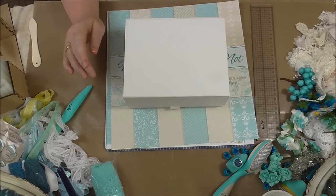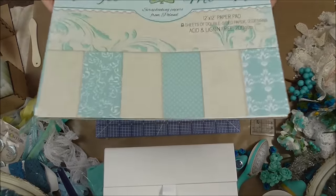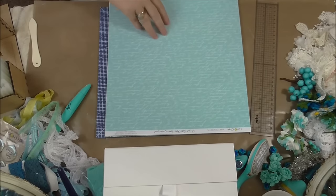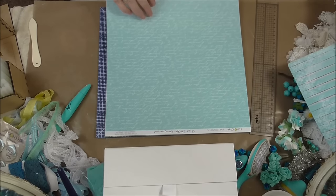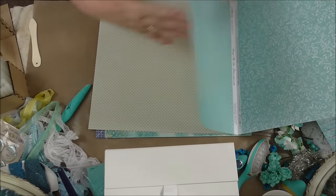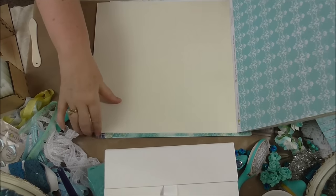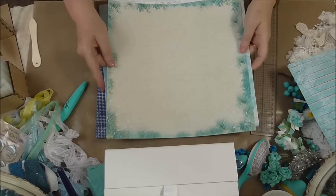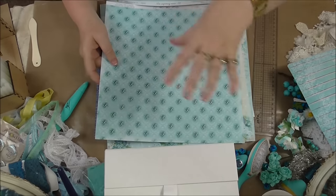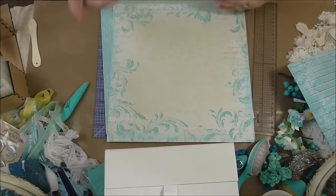I'm going to use a white one today because it makes my work a little bit easier — it means I don't have to paint it. The papers I'm going to use are these absolutely gorgeous Forget-Me-Not papers by Lemon Craft. I absolutely love these papers, they are stunning — one of my favorites, along with Heartfelt Creations. I'm going for a teal blue theme, which is actually my living room color.